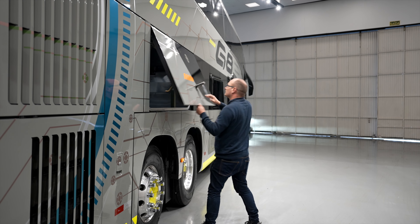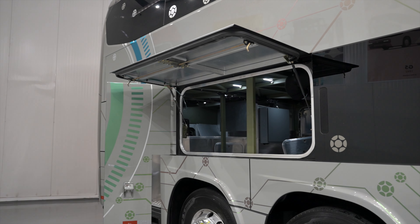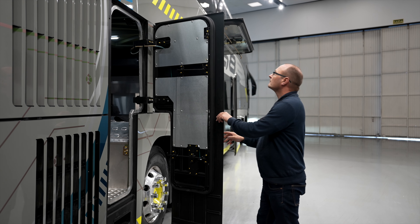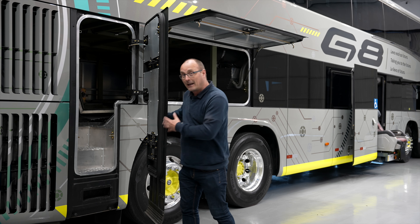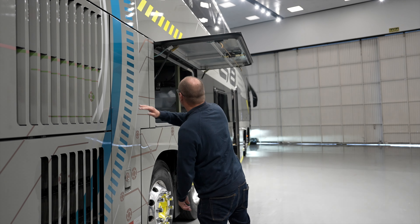Here you have the luggage compartment, but I'm surprised how difficult it is to access. You have to lift it quite high, there are sharp areas, and you also have a big pillar. The door is very narrow, and just inside you have another pillar. So it's not easy to access or to put your luggage in. The driver will have a difficult time loading all the luggage.